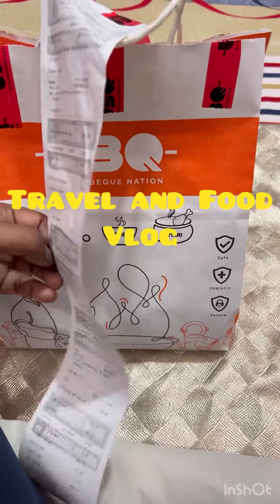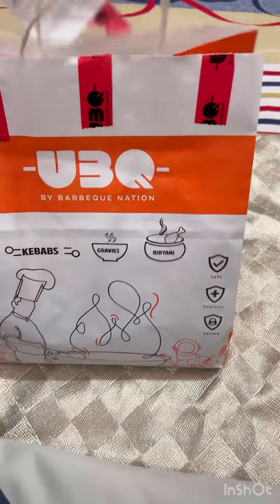Hey guys, welcome to my channel Travel and Foods. Today we have lunch from Barbecue Nation by Zamito. We will see what is coming — this is the main card.